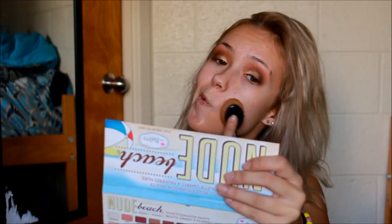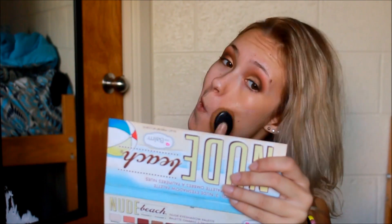Moving on to my face, I'm going to be taking my Maybelline Fit Me Foundation with this brush and just blending it into my skin.